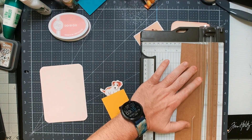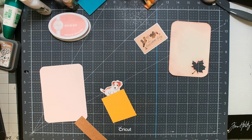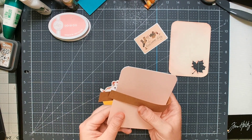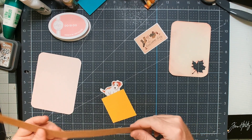Now I'm going to cut a belly band out of some kraft cardstock. I cut it at about an inch, which I thought would work well and fits with the daisy garden color theme — kind of representing the dirt or mulch in a daisy garden.